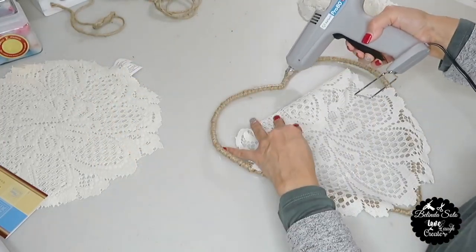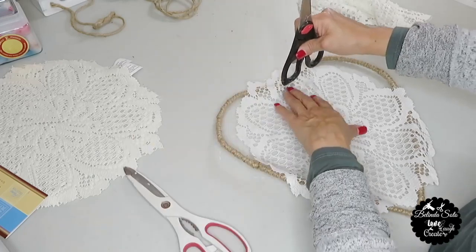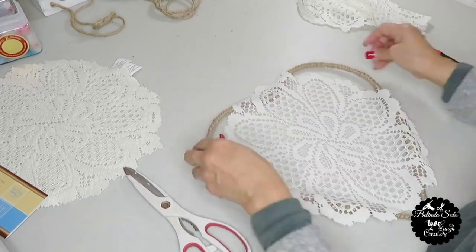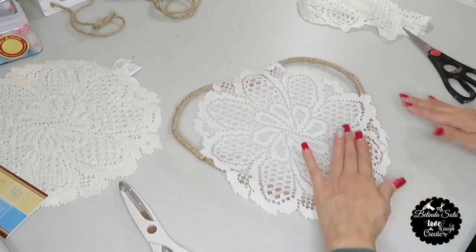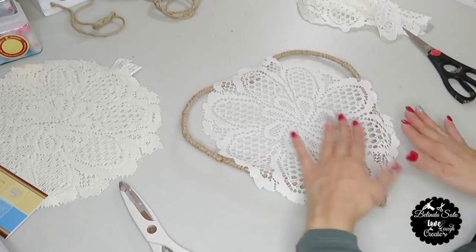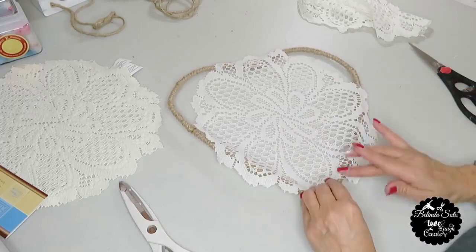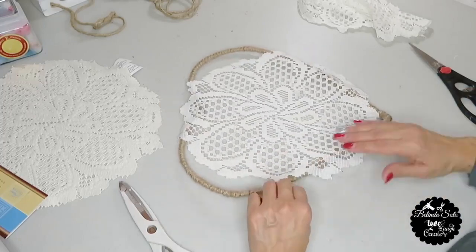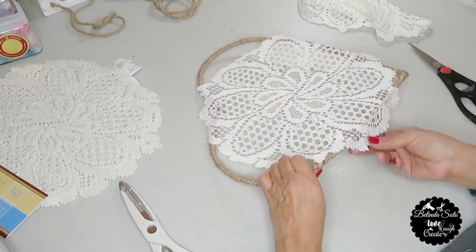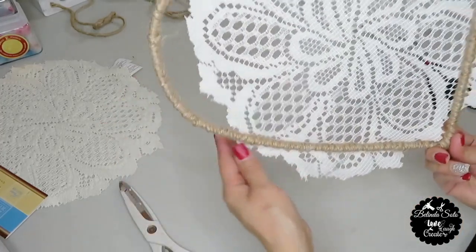The next thing I'm going to do is lay the lace on top of the heart and then hot glue in the areas where the lace goes over the rim. Because the lace is not a solid material, I have to use the backside of the scissors just to hold down the lace until it adheres. I prefer using Dollar Tree doilies — this is the only size they have, so I did have to purchase two packs, but they do come in a pack of two. And this is how it looks with one doily.